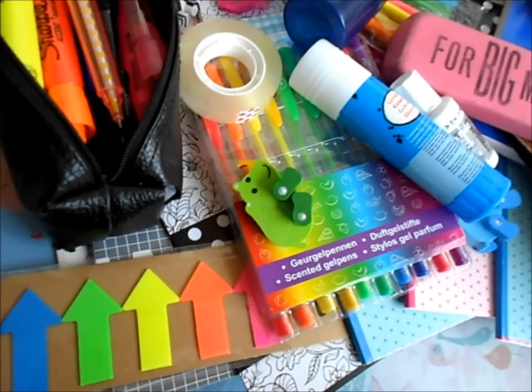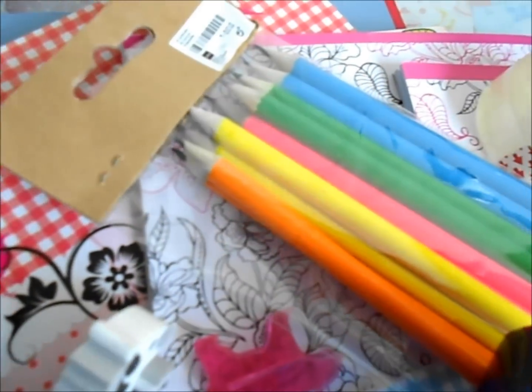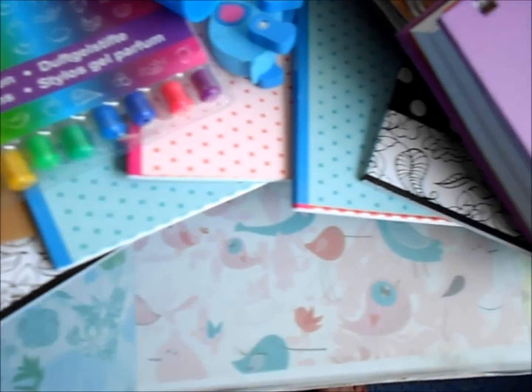So here's all the school supplies I got this year. Most of it is pretty colorful, or just black and white and pink and blue. So that's everything.